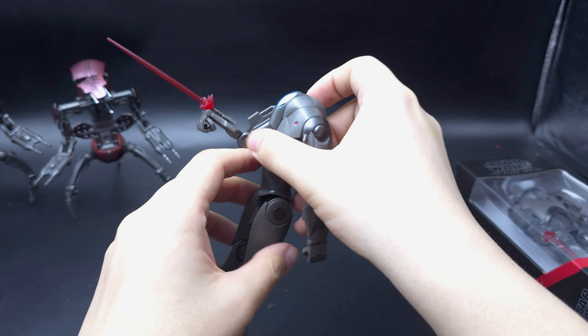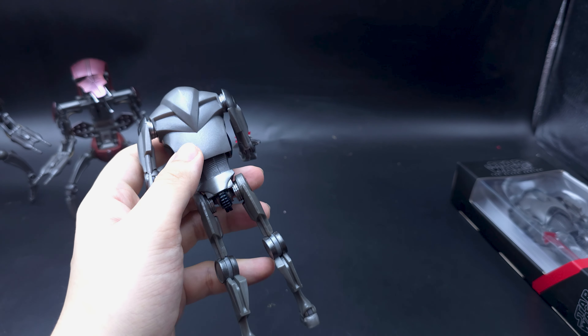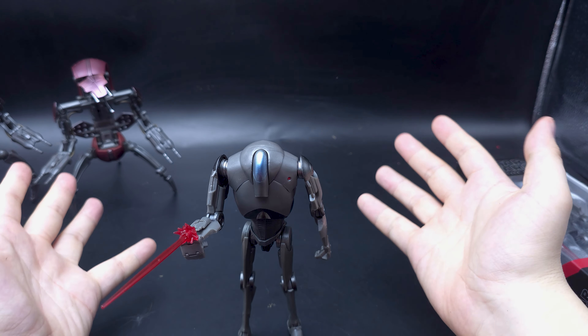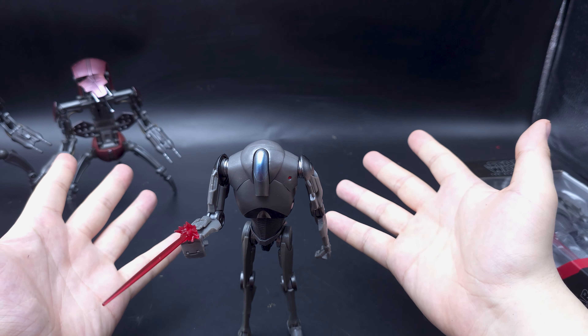Now, despite the way he's been designed as a CG character originally — the shape of it, top heavy and stuff — he can, unlike some other droids, stand up and not fall over.